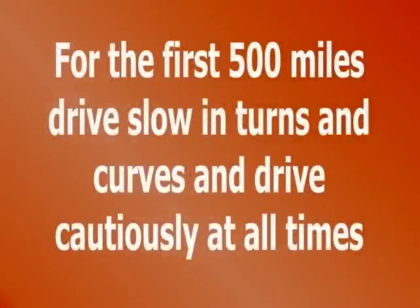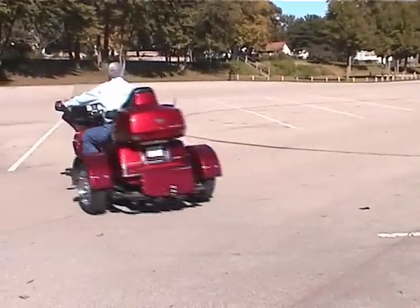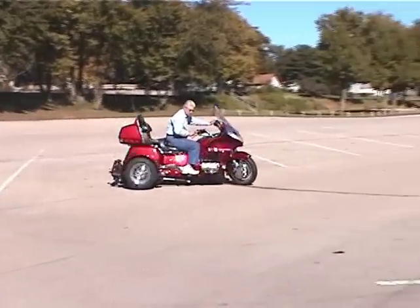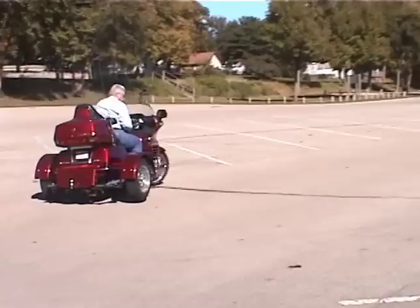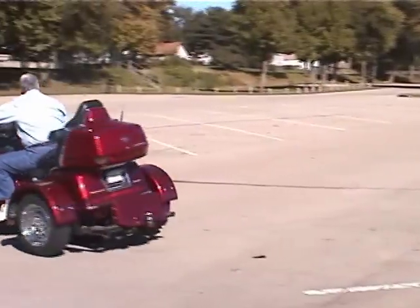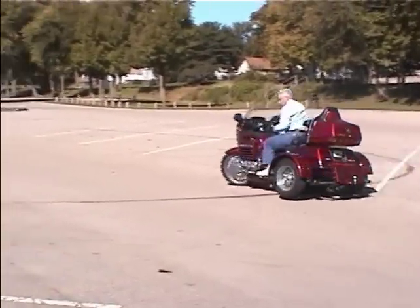The first 500 miles are the most difficult for new riders. Motorcycle Tour Conversions recommends that you drive slow in turns and curves and drive cautiously at all times. Practice with your new kit — find a big open parking lot. In first gear, steer your motorcycle in circles, making sure you pull and push on the handlebars, first to the right and then to the left. Repeat this exercise several times.